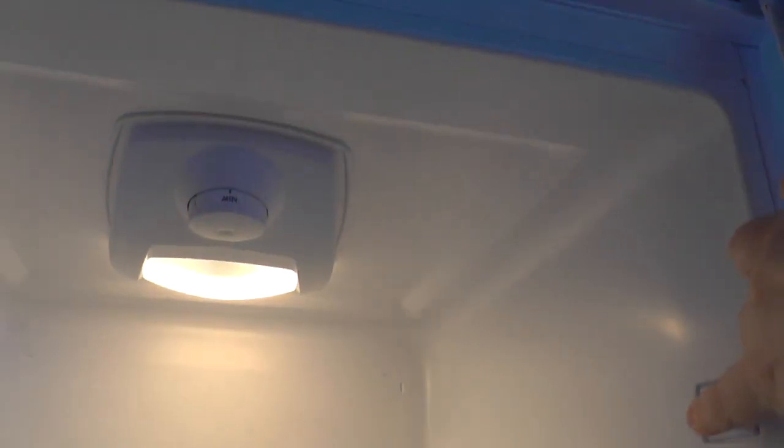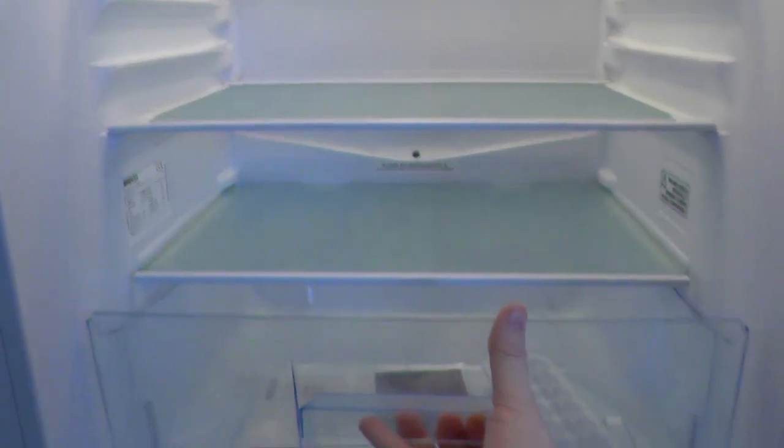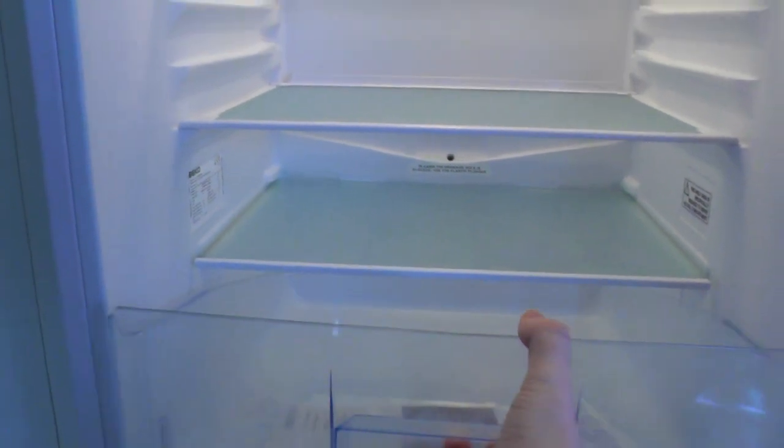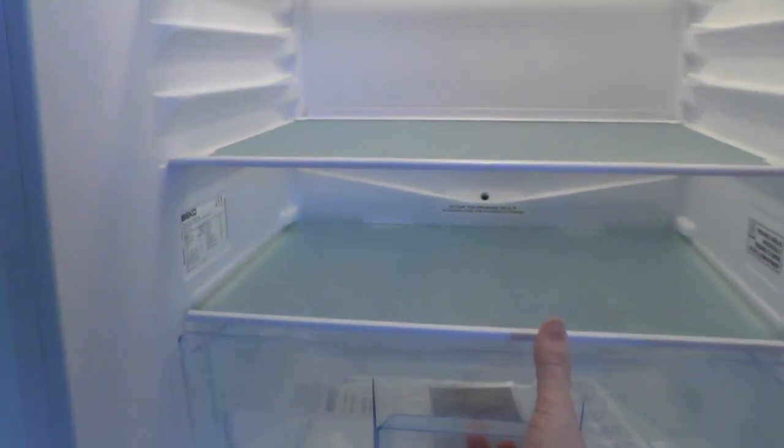This fridge freezer can be used in an outhouse too — the temperature outside can go down to minus fifteen degrees. And here's the salad drawer. Then you've got a chill cabinet.